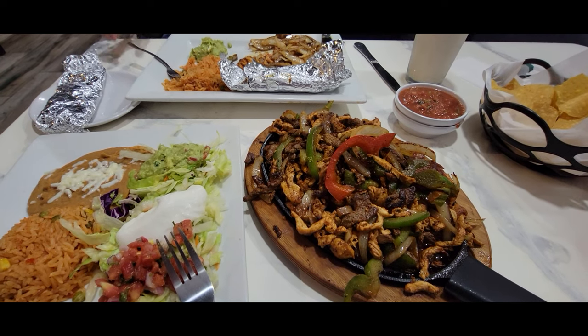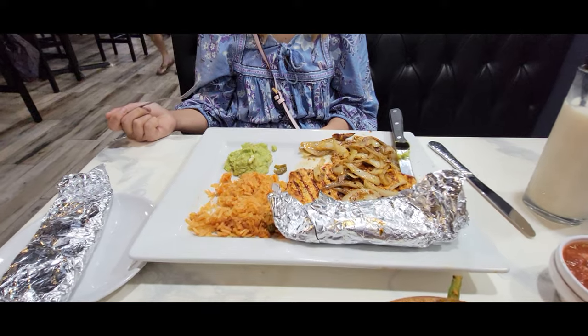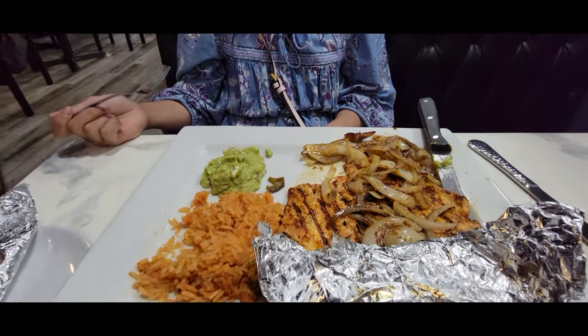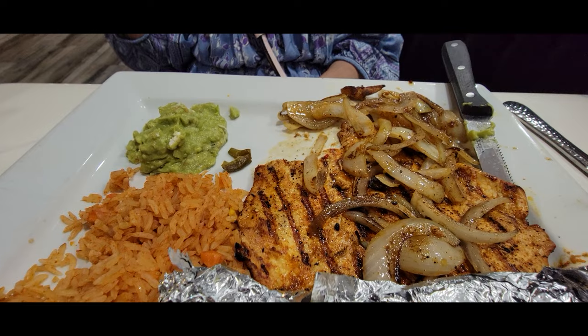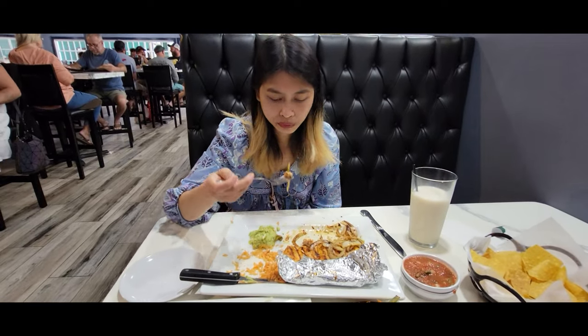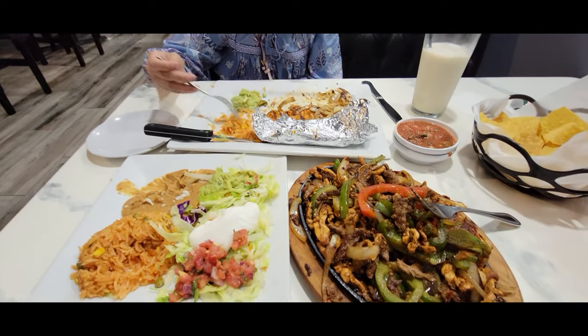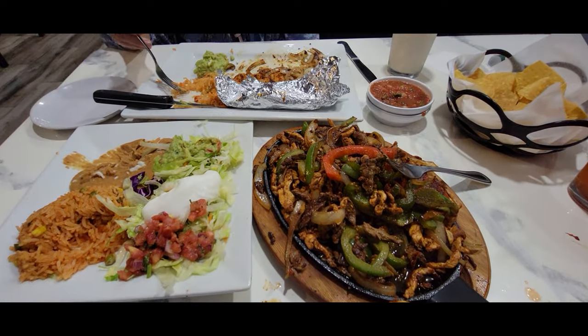But the pollo velarte — it's marinated, it's just so good. It's really wonderful. We found a Mexican restaurant right by our house that tastes really good.